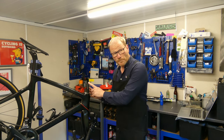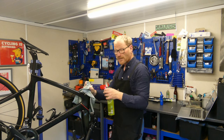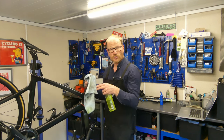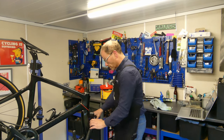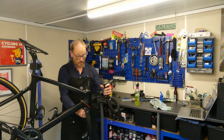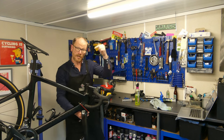Spacers are back in place. Before putting the stem on, grab a cloth and some cleaner — brake cleaner, degreaser, or white spirit — and give the steerer tube a quick wipe. You don't want grease on the steerer tube because it can cause slip, and grease on carbon can cause the carbon to swell. Once that's clean, offer the stem back on and pay attention to your cables — make sure the handlebars haven't twisted and the cables aren't knotted up. Slot the stem back on and put the top cap back on.